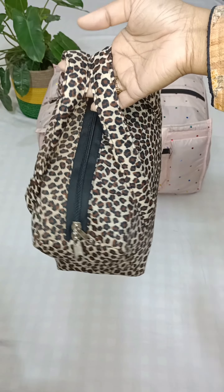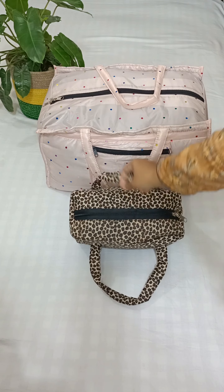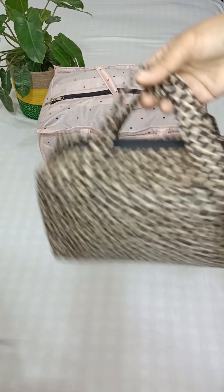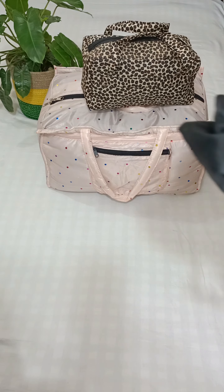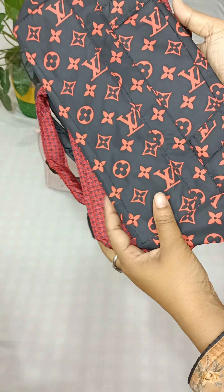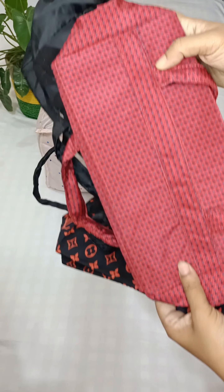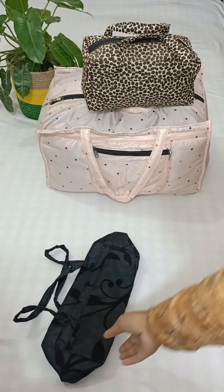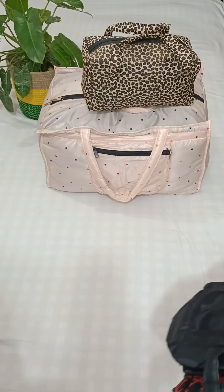This is a full set. This is a tiger print, and this is a full set. Multiple full set options are available.